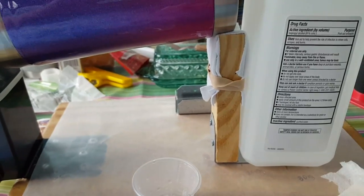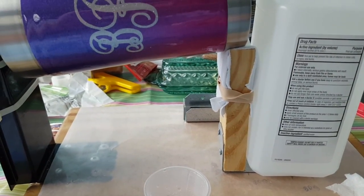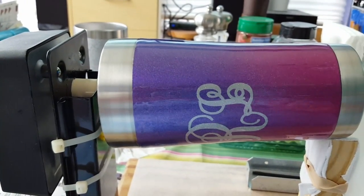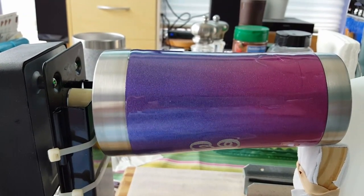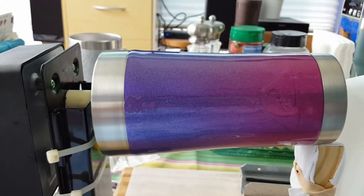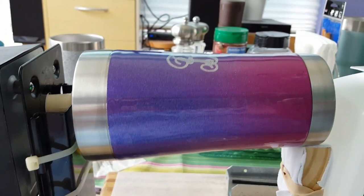You'll also probably notice that I have supported the end of my cup. It does not jump. You don't hear that grinding noise. I don't have the metal shavings down here below the motor anymore.